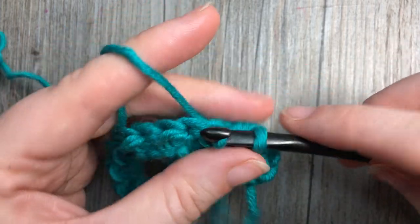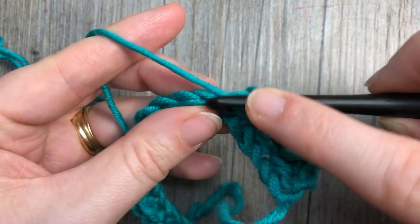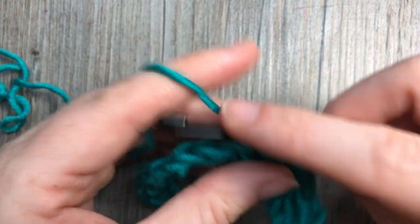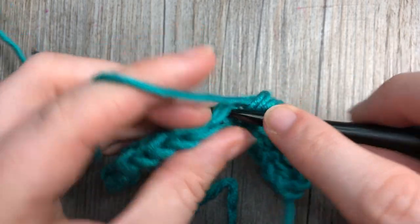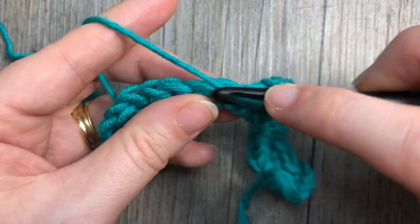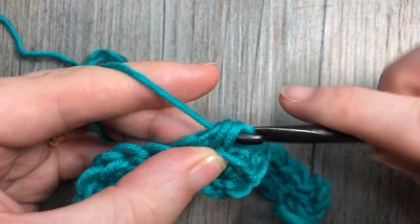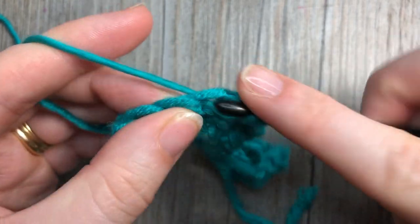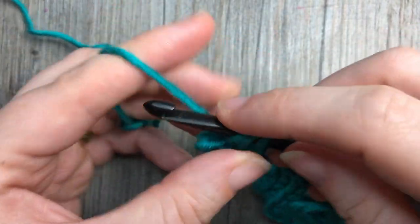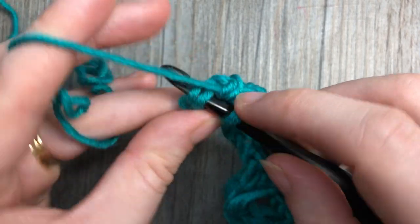Slip stitch into the next — you're going to repeat that all the way across. When you come to the end of your row you're going to finish by working a slip stitch into the top of that turning chain, your chain two. My half double crochet into the slip stitch, and then I have my turning chain where I work my final slip stitch into the top of that turning chain.